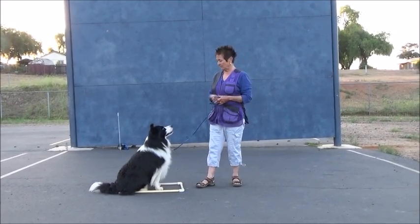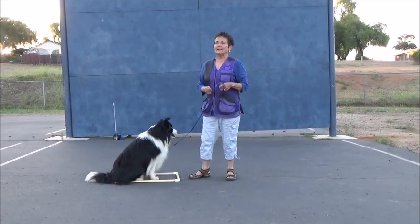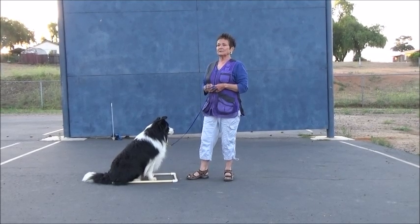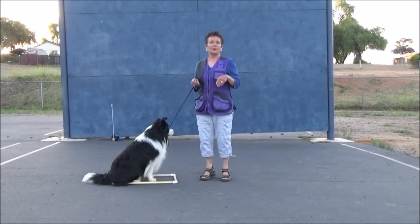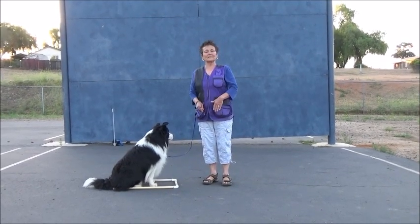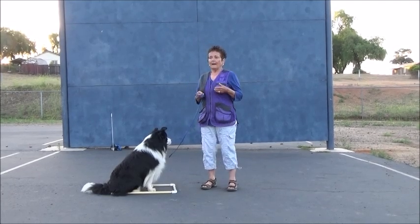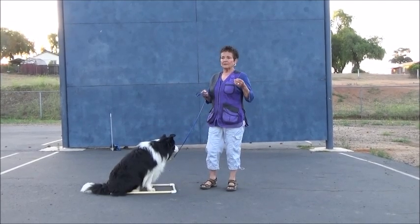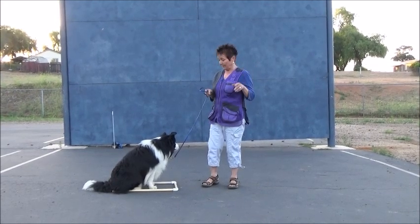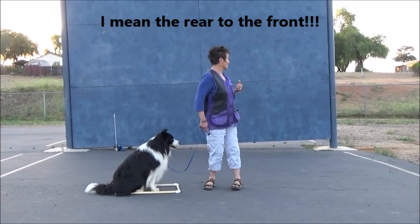I do not teach that one because I do not have really high drive dogs — I have nice high drive dogs but not really big high drive dogs. Also, oftentimes the dog does not come up all the way. He just comes up a little bit — he brings his front feet back a little bit and does not completely come into a perky sit. I want my dog to come into an absolute definite sit, not an in-betweener. So I teach my dog to bring the front to the rear, and I teach it from a stand initially.